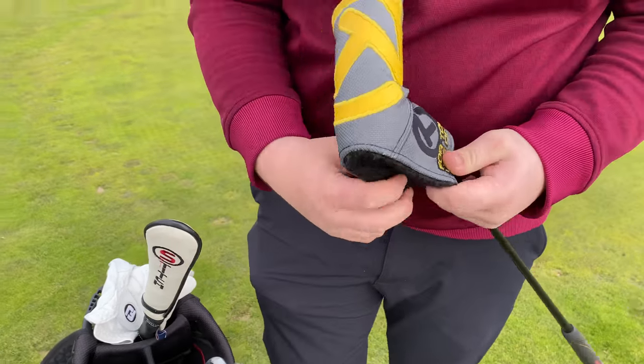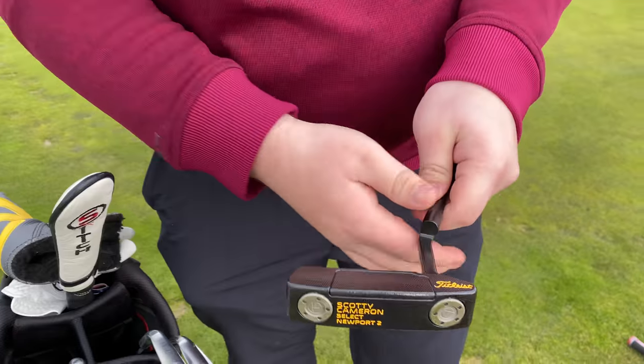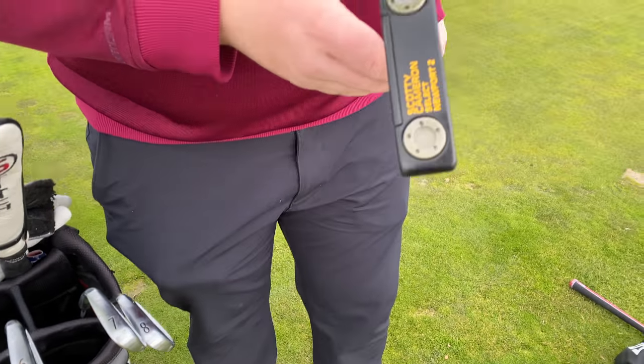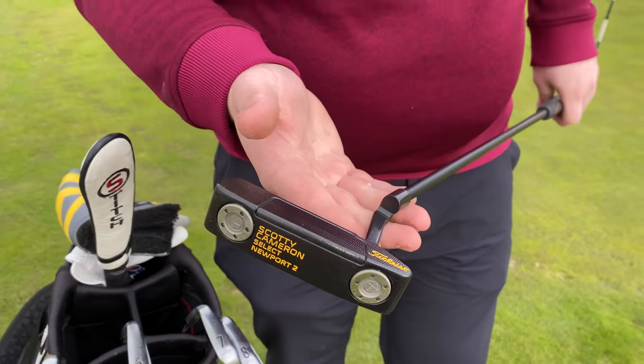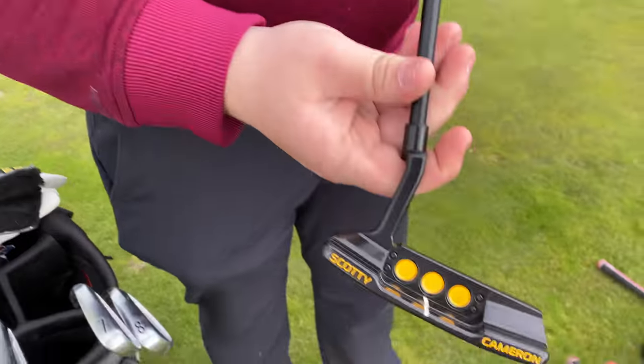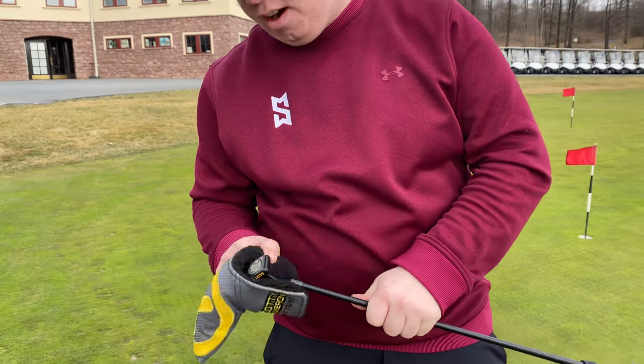Putter — what are you rocking? I'm rocking this pretty sweet head cover. I'm rocking a custom, murdered out Newport 2 from Scotty Cameron. Got the black shaft, black drip. Let's look at the back of that — that is awesome, looks really, really nice. Best putter I've used in a long time.